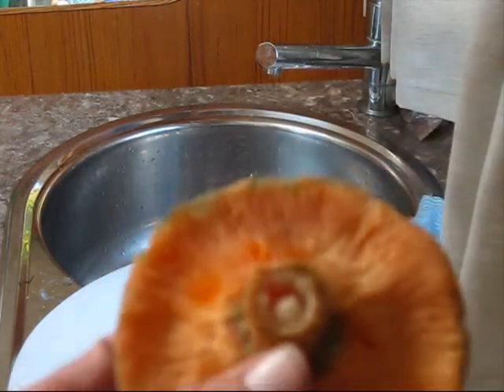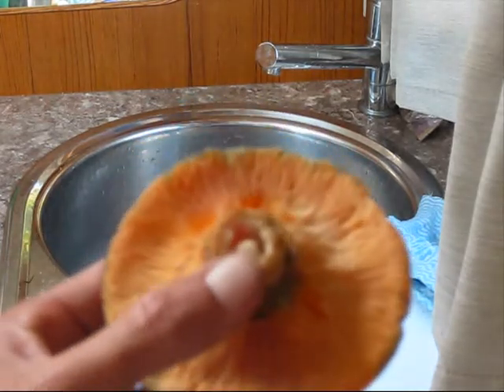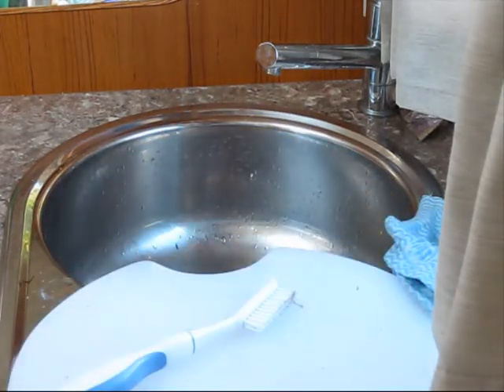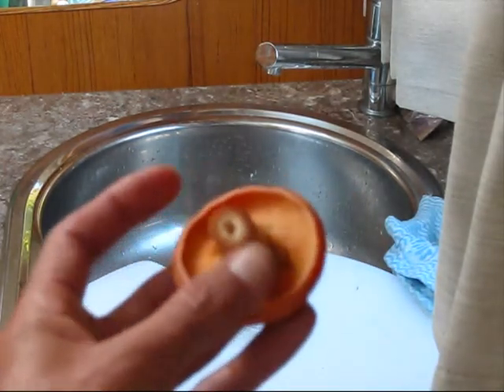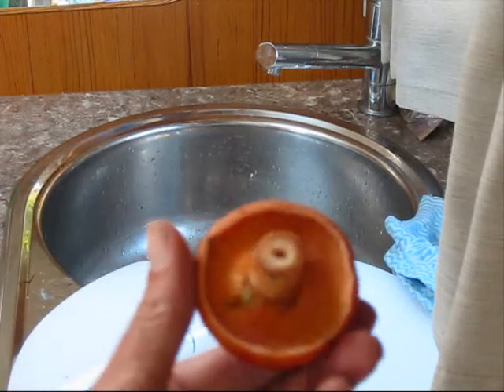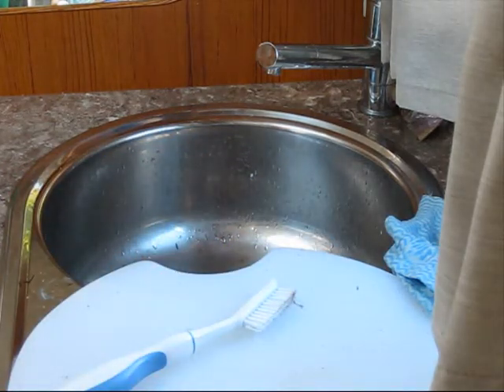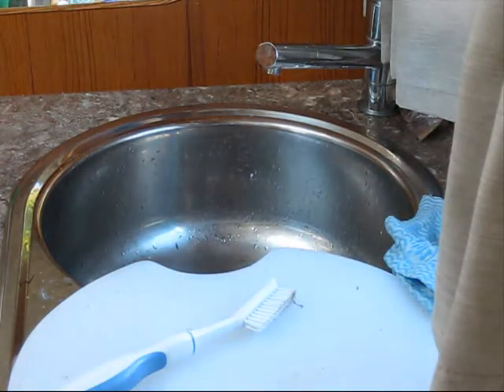The orange sap is now dried up — you can't see anything. These are obviously younger saffron milk caps. Another younger one, and then they open up much bigger.